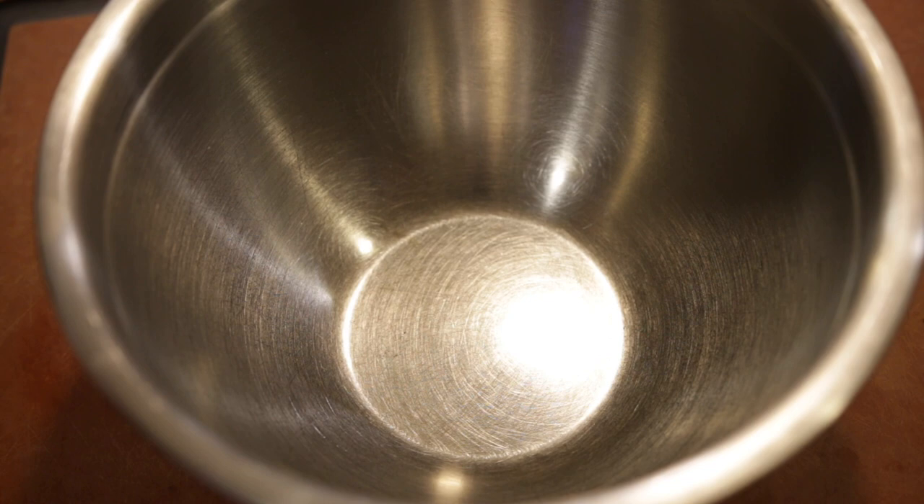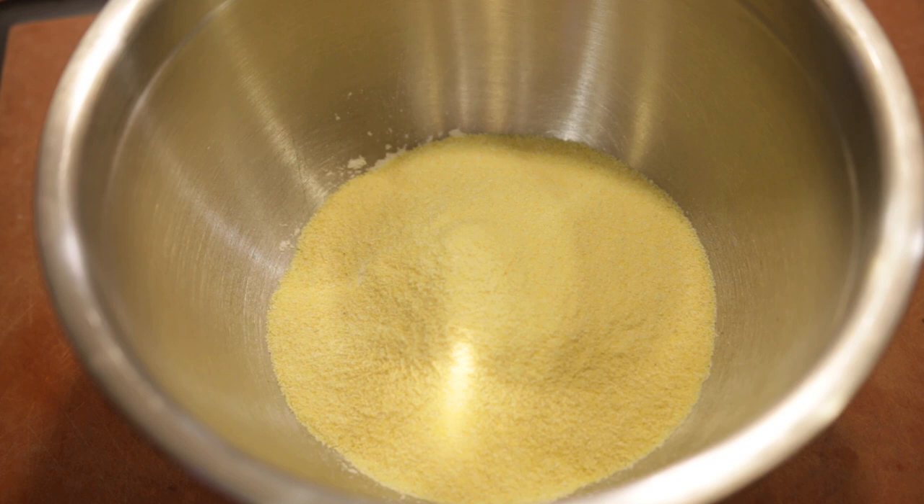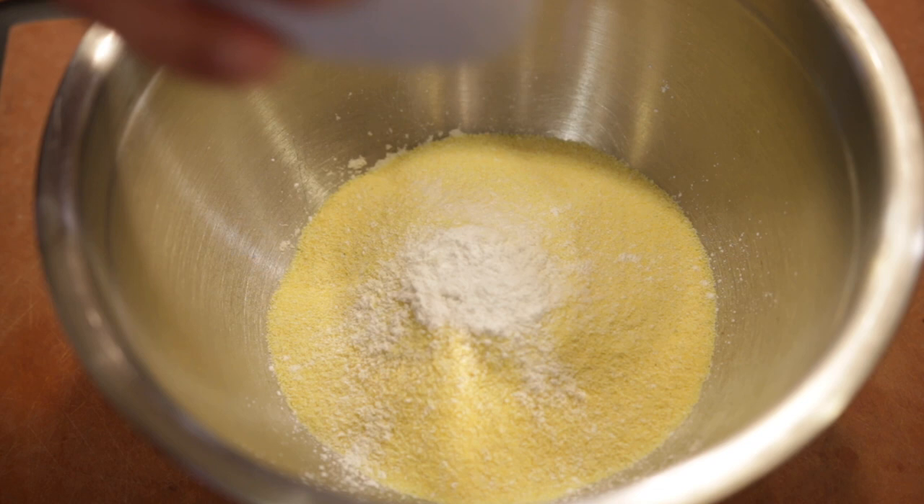Now for the dry portion of the batter, you're gonna need a cup of all-purpose flour, followed by a cup of cornmeal — that's why they call it a corn dog. Then a half teaspoon of salt, two teaspoons of baking powder, and two tablespoons of sugar in the raw.